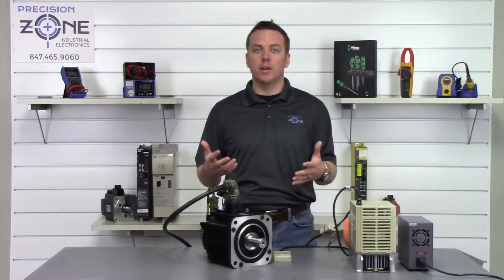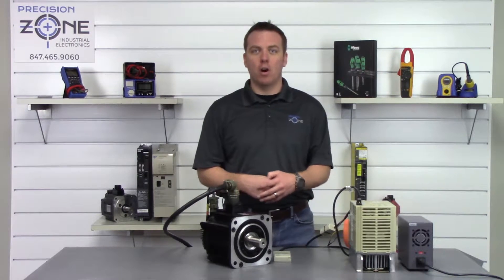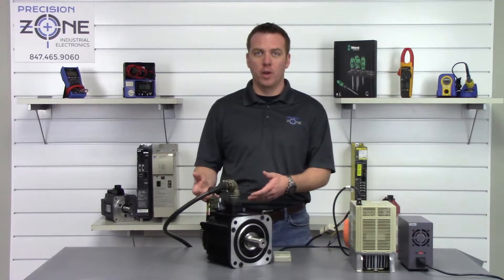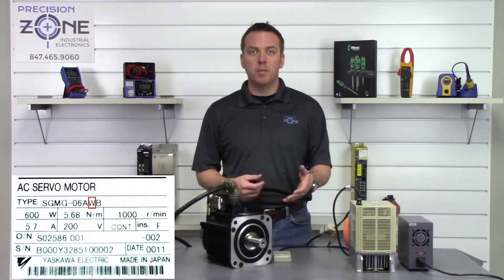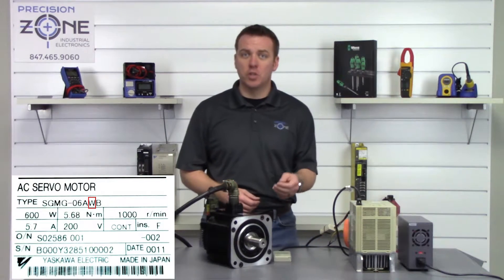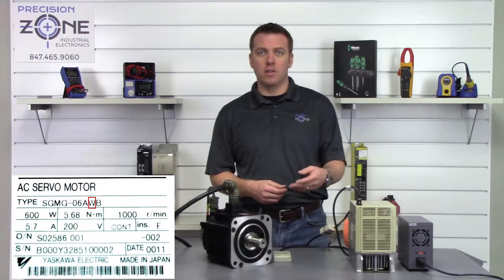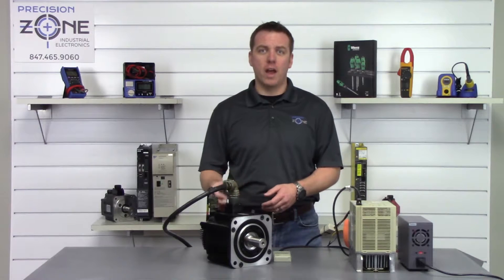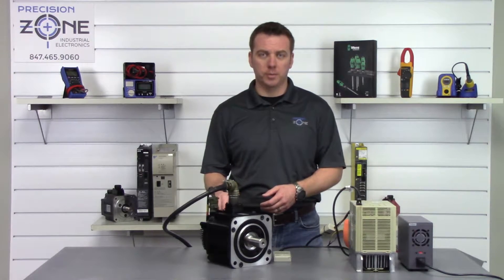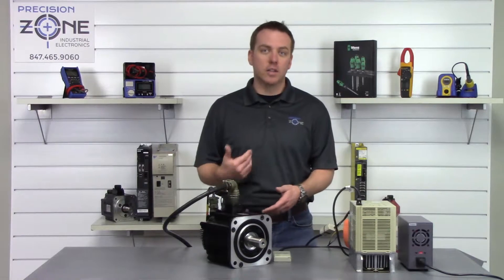You probably already know that you have a 12-bit absolute encoder if you're already this far down the road, but just to revisit it, you'll know by the nameplate. The nameplate is going to read SGMG, there'll be a dash, the kilowatt size, another letter, and then in the fourth letter there'll be a W. If that's the case, you have a 12-bit absolute encoder, and the first step in the process is to power the drive on and let it sit for three minutes.